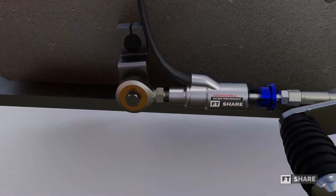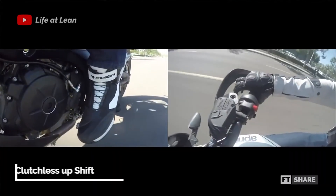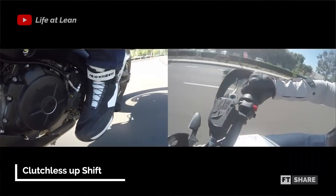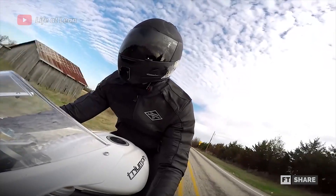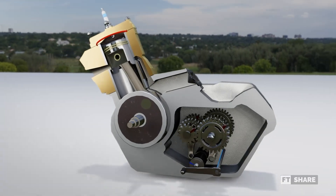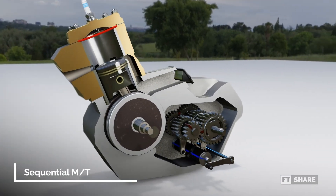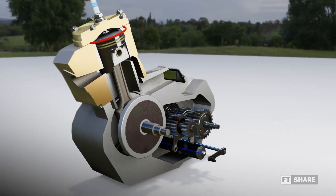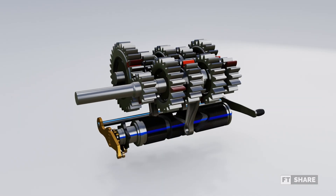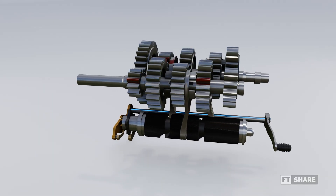The idea behind the birth of the QuickShifter actually originated from a technique known as Clutchless. This technique closely resembles how the QuickShifter works, where the rider doesn't need to use the clutch when shifting gears. But before we dive into Clutchless, for those who don't understand how the manual transmission mechanism in two-wheeled vehicles works, we'll explain it first. For those who already understand and want to skip this part, you can jump to this minute.